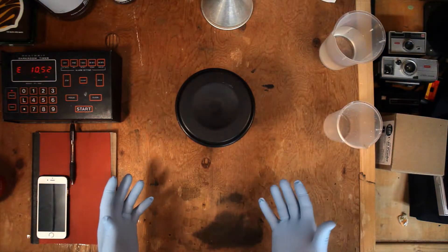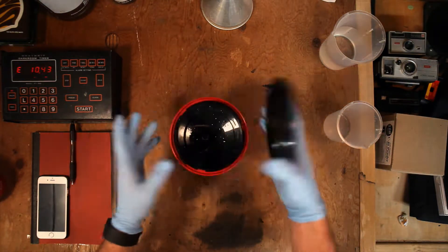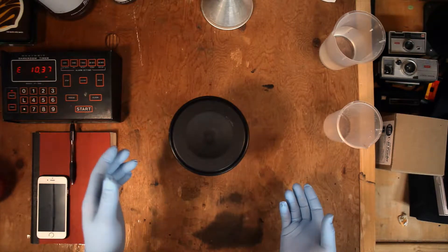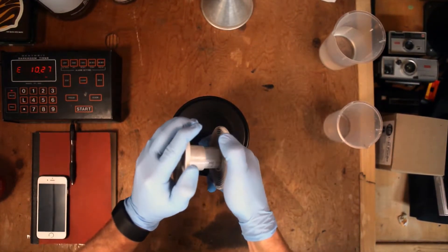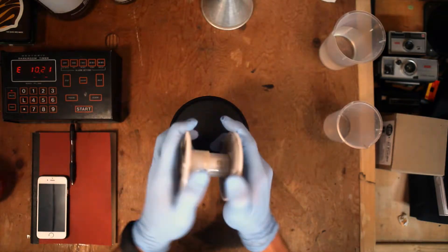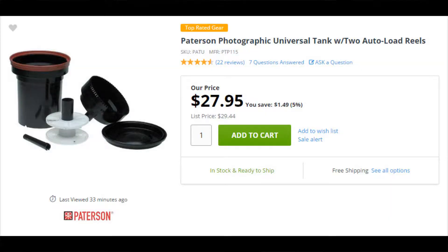The first thing to talk about when you're developing your film at home is the startup cost. One of the biggest costs is the actual film tank itself. In our darkroom I use Patterson tanks — there are a lot of different tanks, but the Patterson works well for me. They have nice ratcheting spools that do really well for loading film, and they let you do 35mm and 120. You can get a Patterson tank like this for around $26 online.